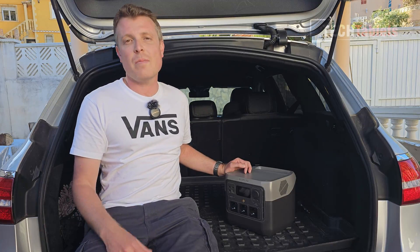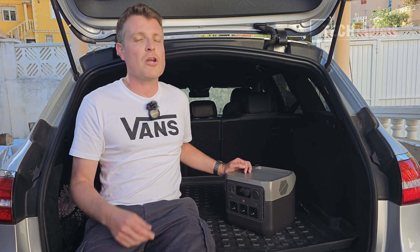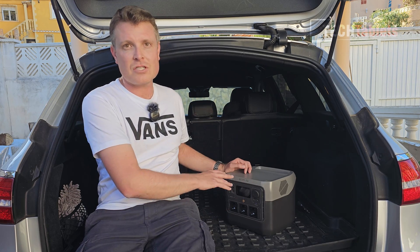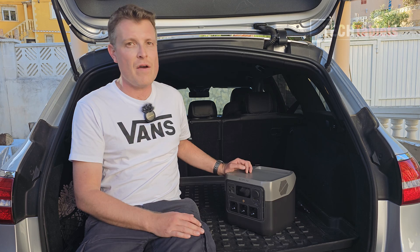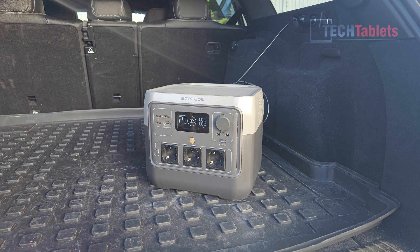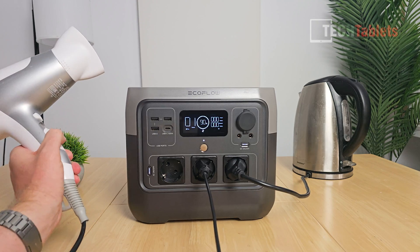Another option is charging it in your car. Imagine an emergency where you have no house power but a full tank of gas — you can plug in and charge it. Or on a long journey if you're at 50% battery, just top it off. From my car, I'm getting around 106–107 watts, and it says it will take 22 minutes to charge 8% of the battery at that wattage.